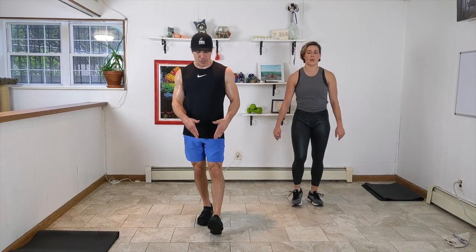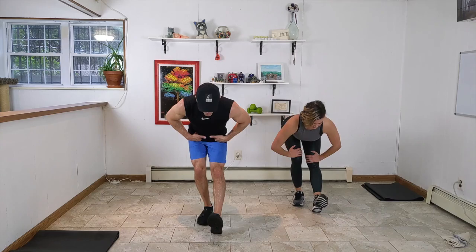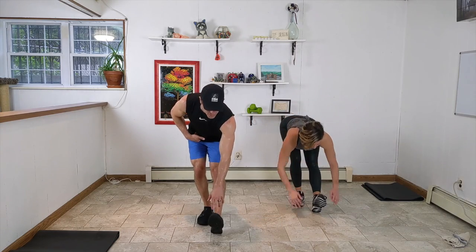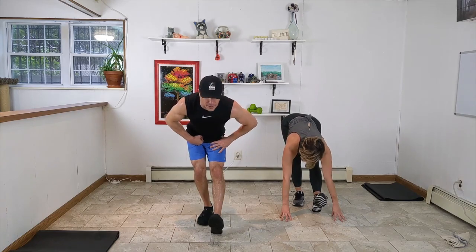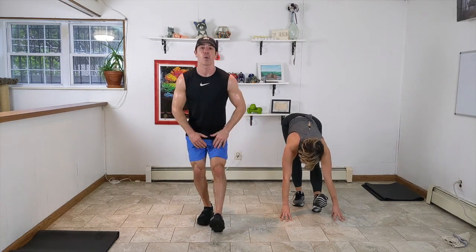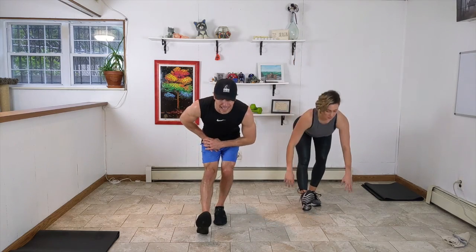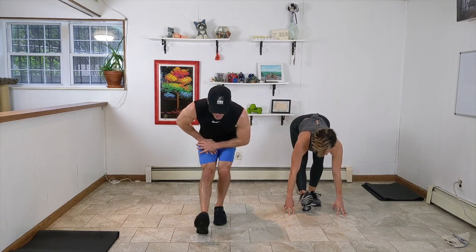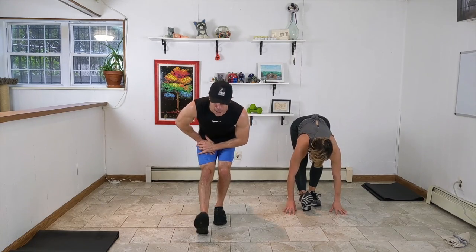Let's go into a little calf and hamstring stretch. Press your heel down on your right, sink your butt back like we're hinging over. If you can, reach forward and try to touch your toe — grab it, pull it back towards you. If you're not there today, just press strong down into your quad. Go on the opposite side — sink your butt back behind you, press on your quad muscle, or reach. And breathe. Good job.